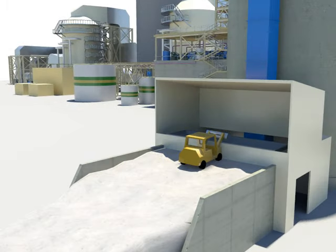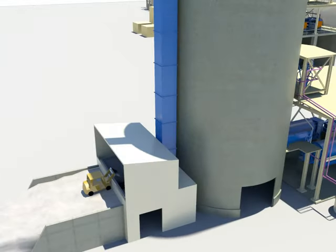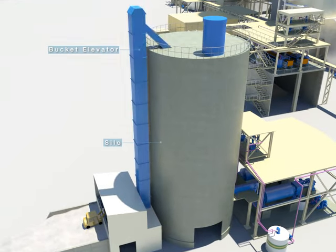Transfer the limestone to the reclaim hopper. The limestone transferred to the hopper is sent to the limestone silo through the bucket elevator, after being pre-crushed by the limestone pre-crusher following the vibration feeder.